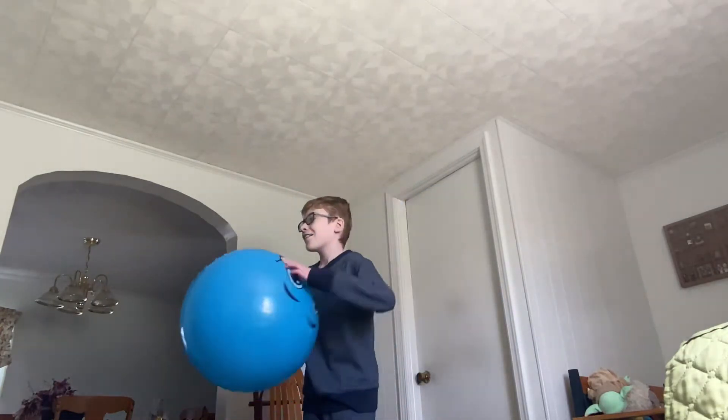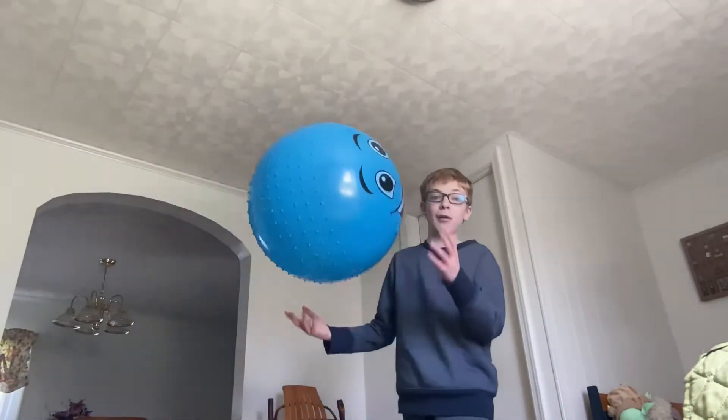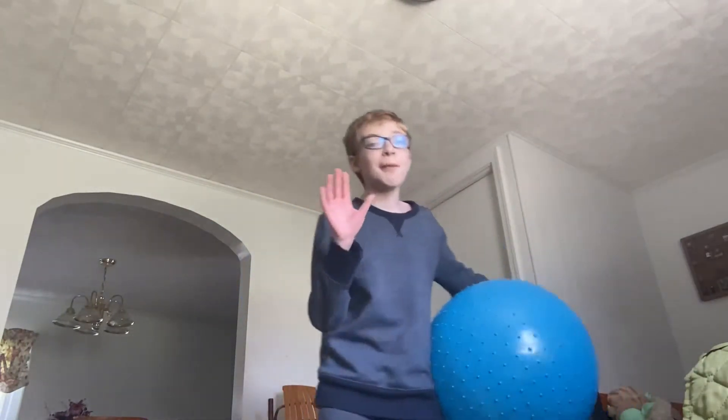So today I'm gonna be showing you some amazing tricks that you can do with a bouncy ball. These are a couple of tricks that I've learned to do.